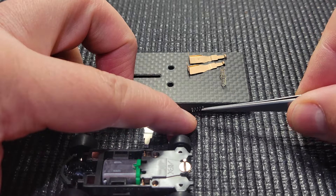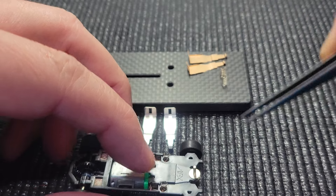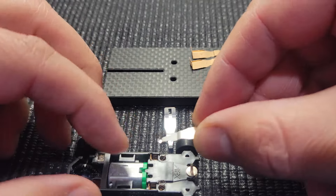Now we will install the viper springs. It's pretty straightforward. I like using tweezers just because my fingers are fat and I can't see very well using my fingers down there.